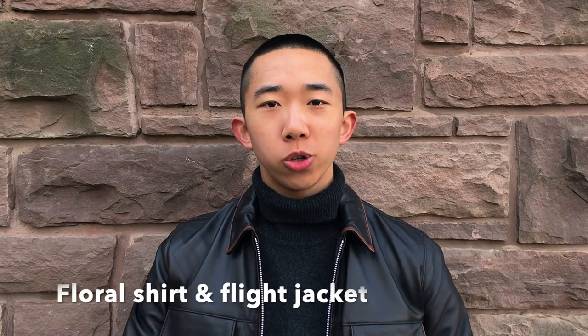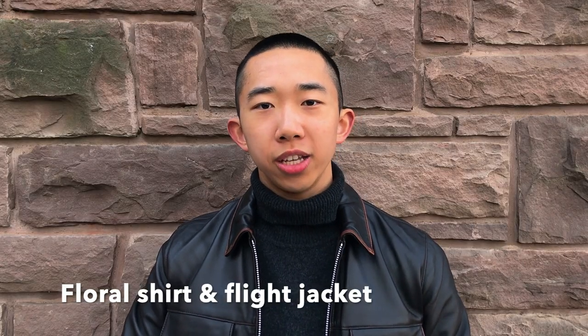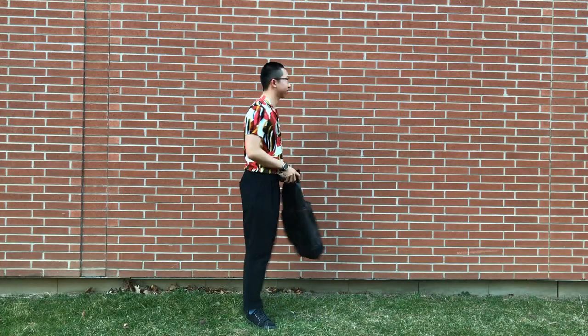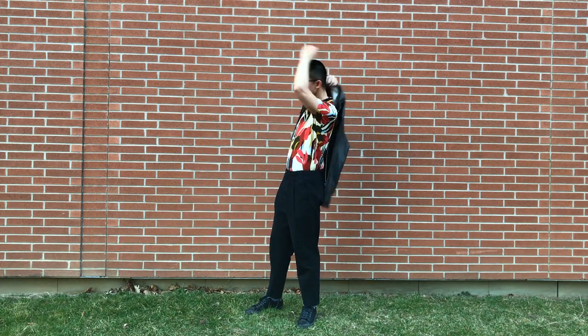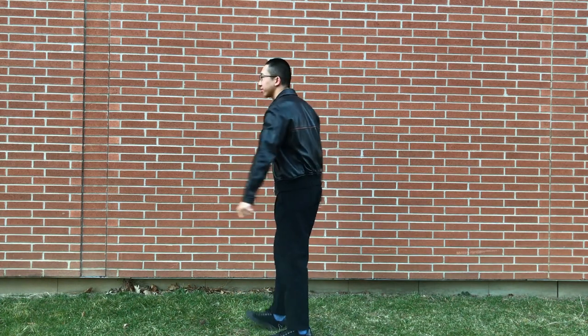The next outfit is for those of you who want to wear a flat jacket in spring but don't want to look too stiff. I have a flowy floral shirt layered underneath the jacket. You can put the jacket on when it's chilly and take it off when it's hot. What I like about this combination is that there are plenty of different floral shirts out there, and by simply swapping your floral shirt, you can have a completely different vibe.